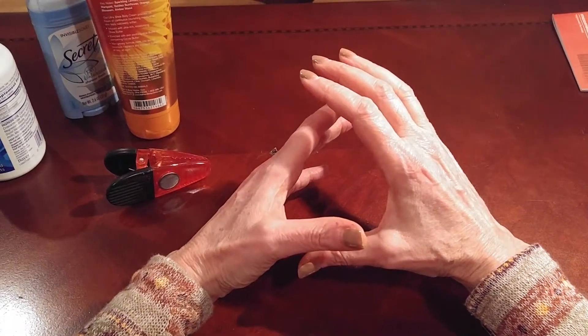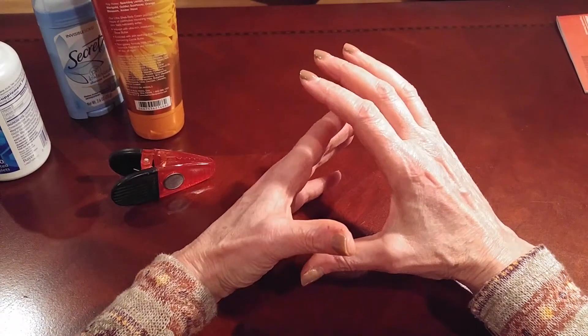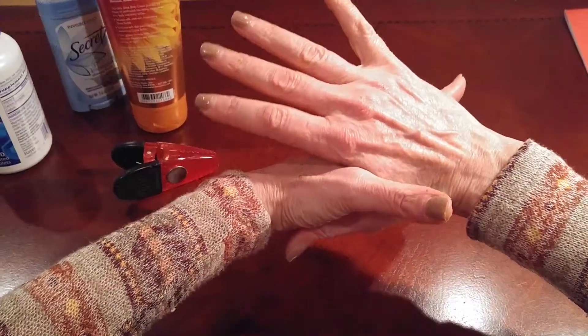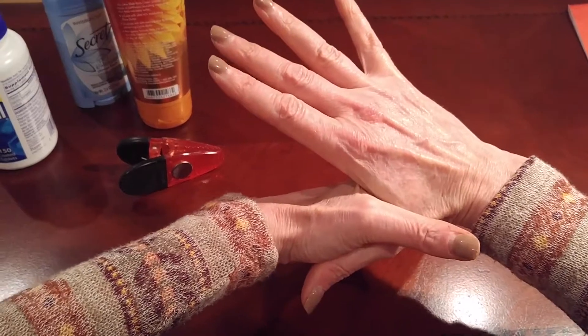I want to demonstrate a few of the ways that I stretch the adductor pollicis and the web space. One of them is the self-stretch, which we've kind of shown you in a photo.